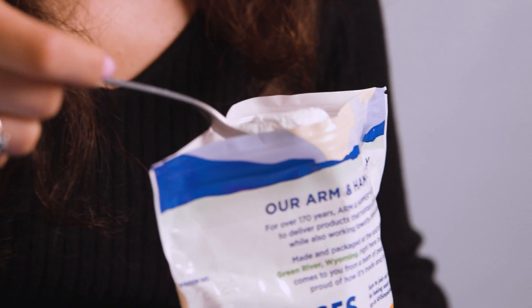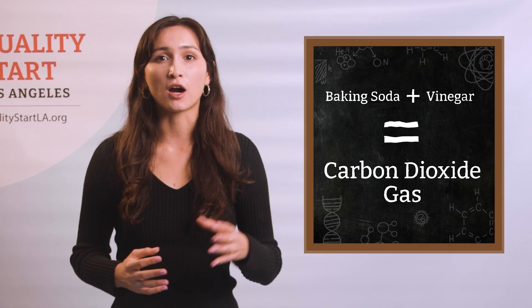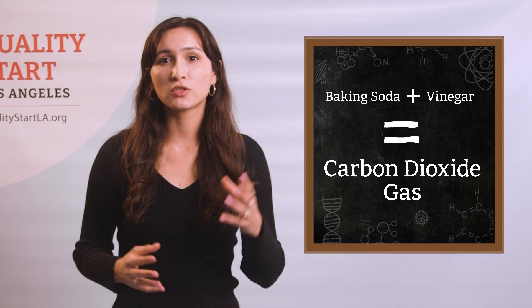You can explain that when we mix solid baking soda with liquid vinegar, it made bubbles. This happened because it created something called carbon dioxide gas. So when you see the bubbles, it means the mixture is starting to foam up.